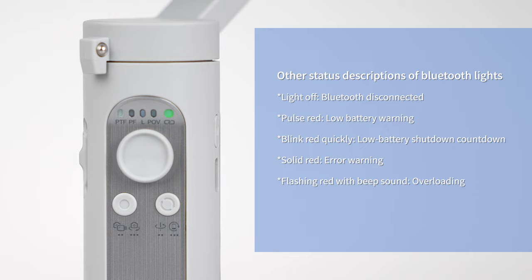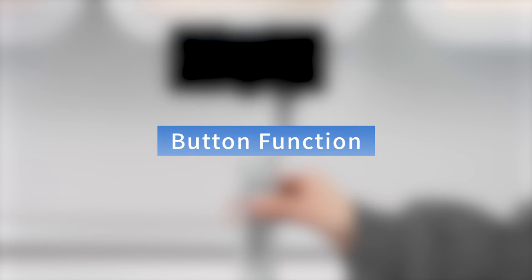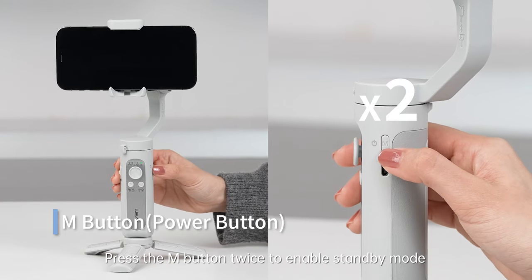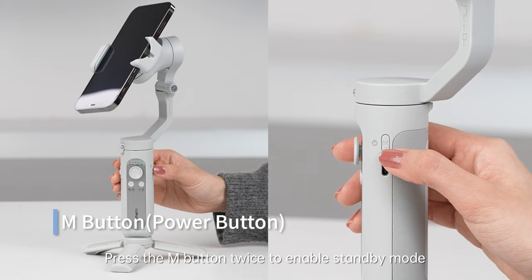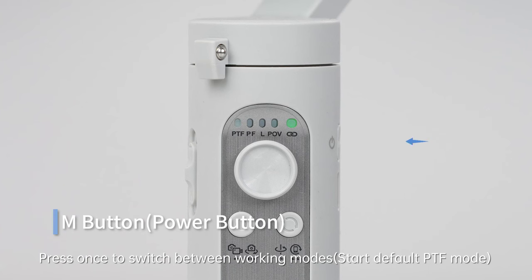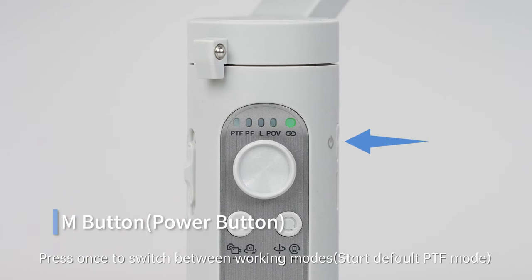Other status descriptions of the Bluetooth lights are also available. M button functions: when powered on, press the M button twice to enable standby mode. You can press any button to exit standby mode. Press once to switch between working modes.